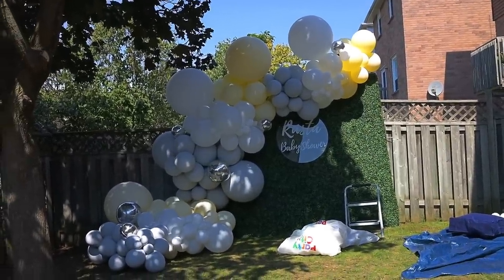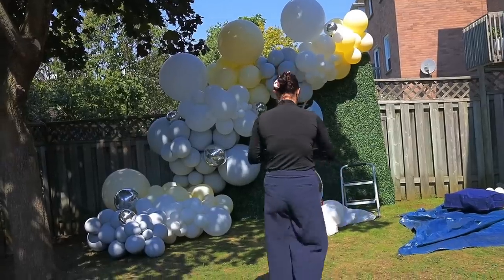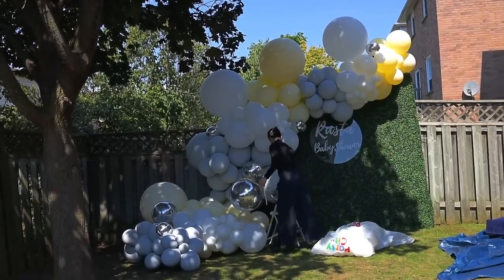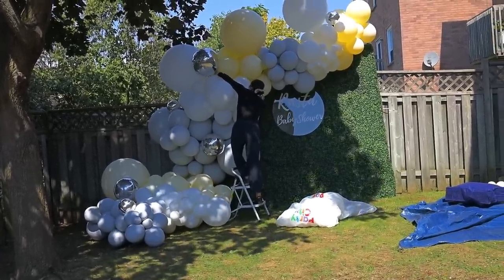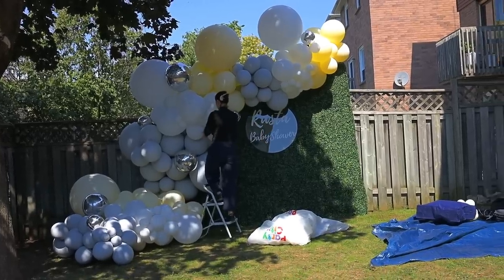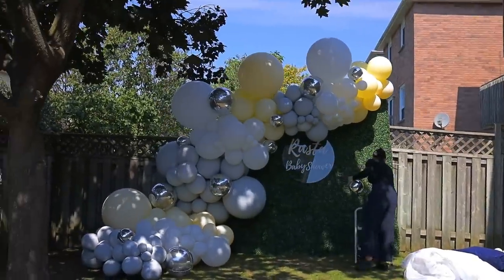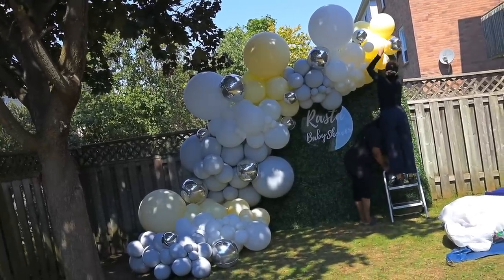I didn't love the placement of that giant orb so I just took it off and thought of a better place. The client didn't want florals, but while doing the orb section always keep in mind what else you're adding — confetti balloons, personalized balloons with print, florals, anything. You need extra area for them. A garland with no orbs looks less pizzazz; a garland with too many looks overdone. Keep a good balance of accent pieces — don't have too much of something, and always give them room to breathe.